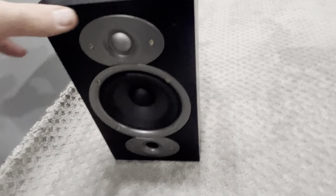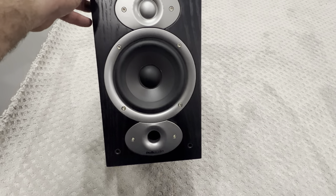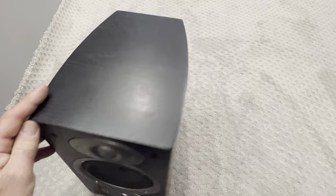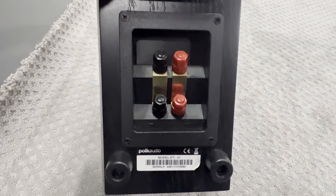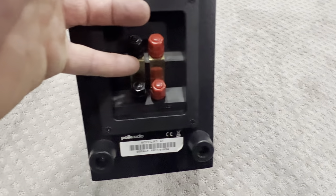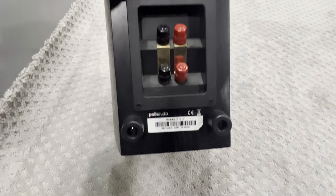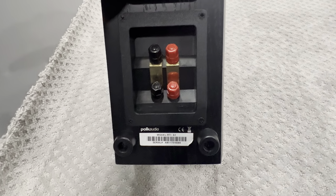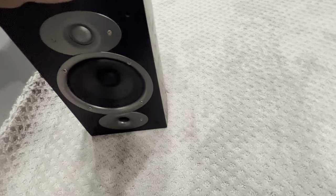Let me pan this camera around. There are my speakers — those are the Polk Audio RTI A1s, and they have the same configuration as my RTI A9, so that's why I think they'll be a good companion for front wides. It's a good quality series. I always take out the jumpers and make my own — I've always heard it's better to do that than those little brass pieces, and I've done that on my other speakers without any issues.